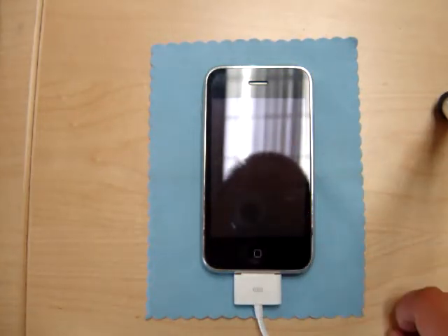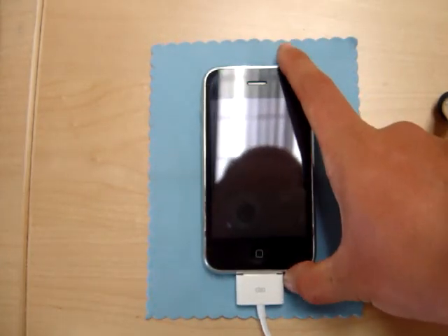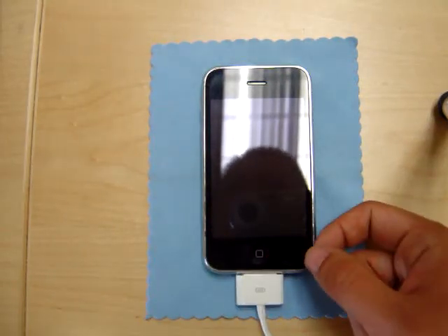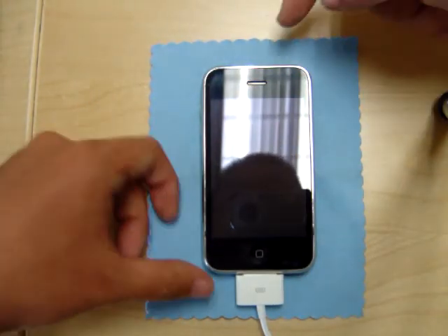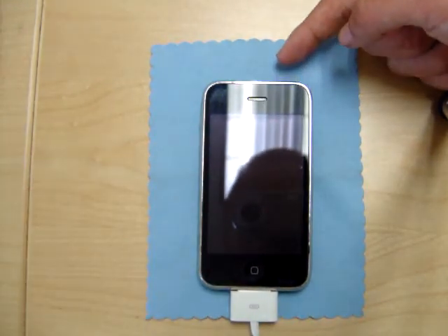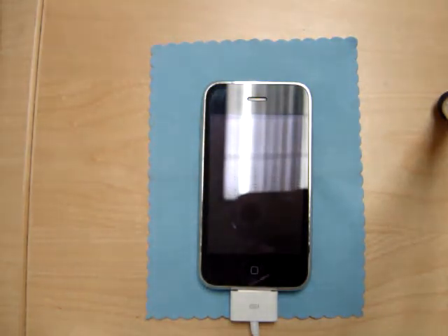To begin the iPhone portion of the jailbreak, you'll have to have your phone turned off and connected to your computer via the USB dock. To turn off your iPhone, just hold down the power button up here. Hold it down until a little slider menu comes up and just turn it off.